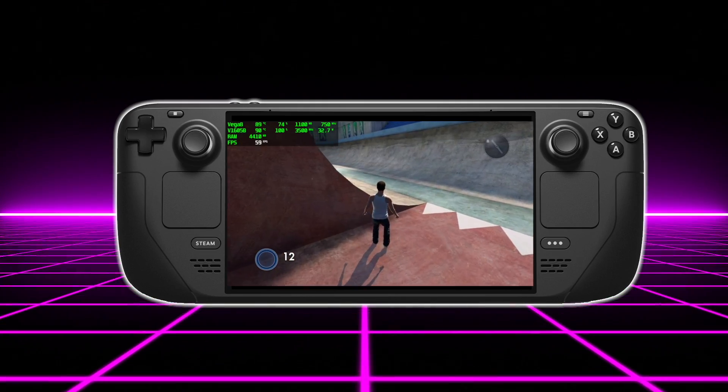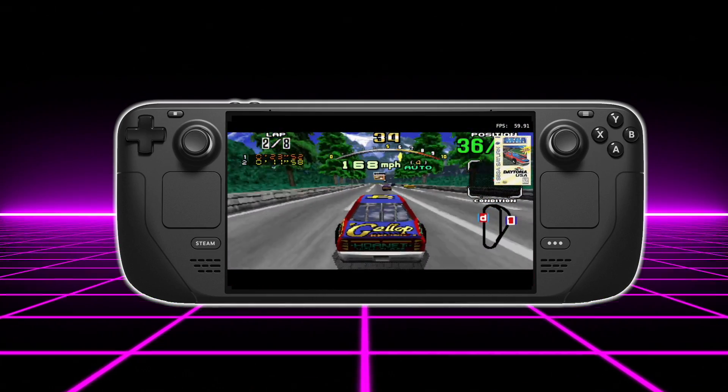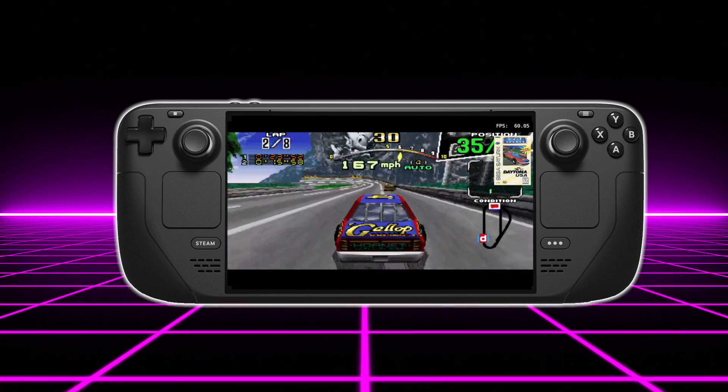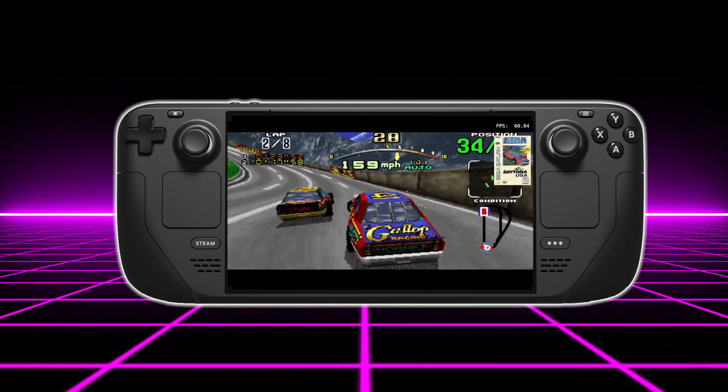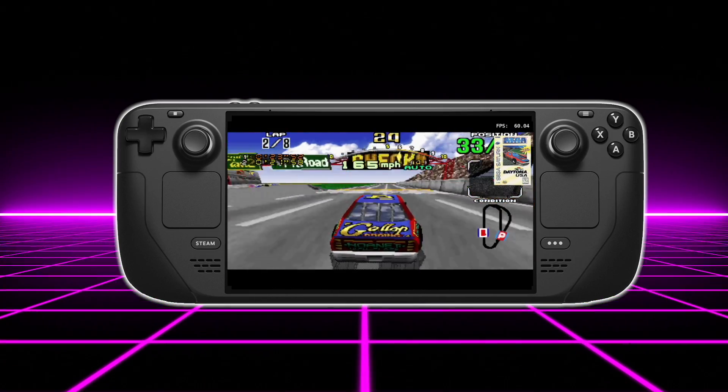When it comes to Sega Saturn, I also think we'll see some awesome performance using Yaba Sanshiro. One of the main things I'll personally be running on this is RetroArch so I can have all those cores ready to go, and I'm kind of excited to test out the upscaling feature with Yaba Sanshiro and Sega Saturn on this device.